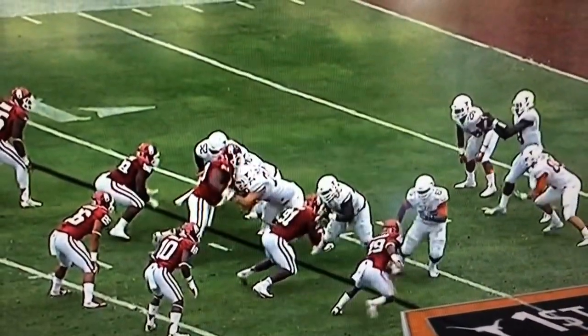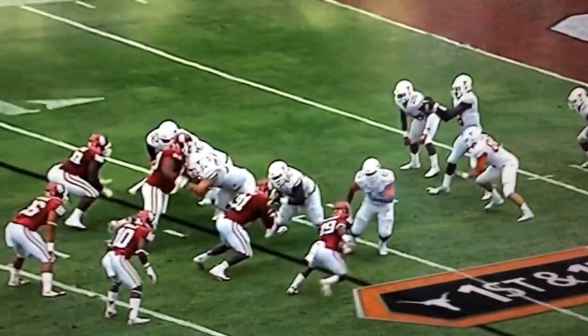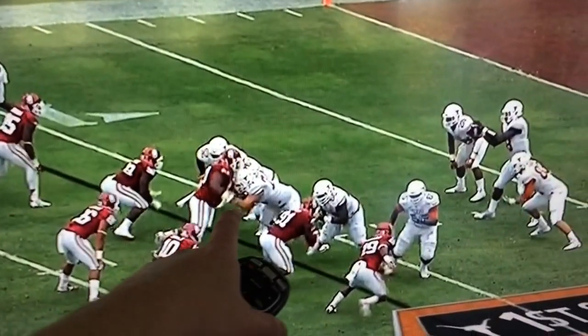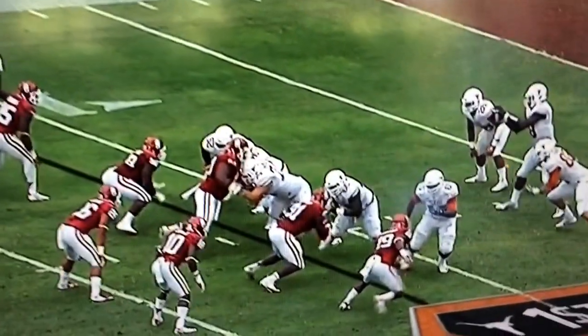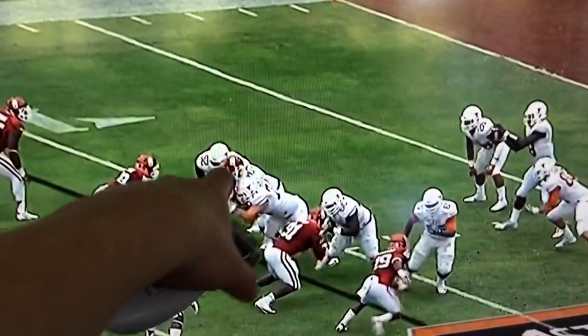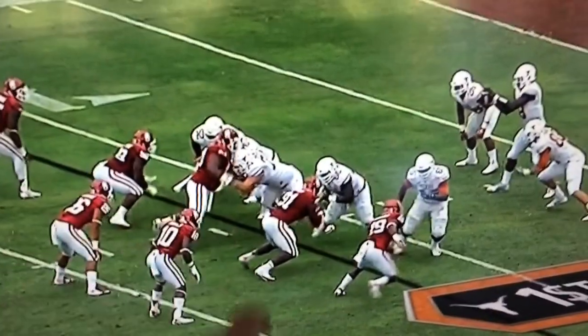Right from the very start, you look at what the linemen are doing — they're all working zone angles. The only person not really working a zone angle is Taylor Doyle because he's doubling this big nose guard. It's something that Texas did all day, with either Flowers and Doyle or with Perkins and Doyle, getting two hats on him to start and letting the other guy work second level.